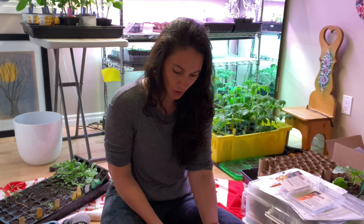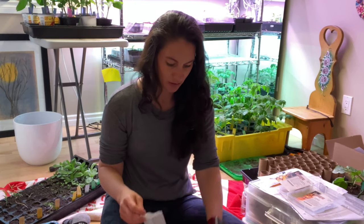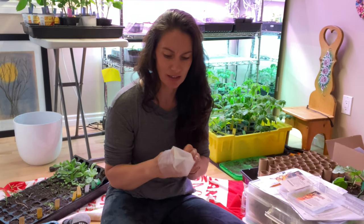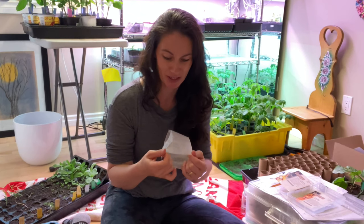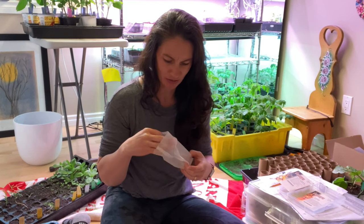So what I'm going to use are these bags. I purchased these a few years ago — they are called non-woven nursery bags. I don't really care for them. The advertising said they would break down into the soil, but if they do break down, they're just breaking down to a bunch of little pieces of microplastics or something. It kind of feels like a dryer sheet, if you're familiar with that.